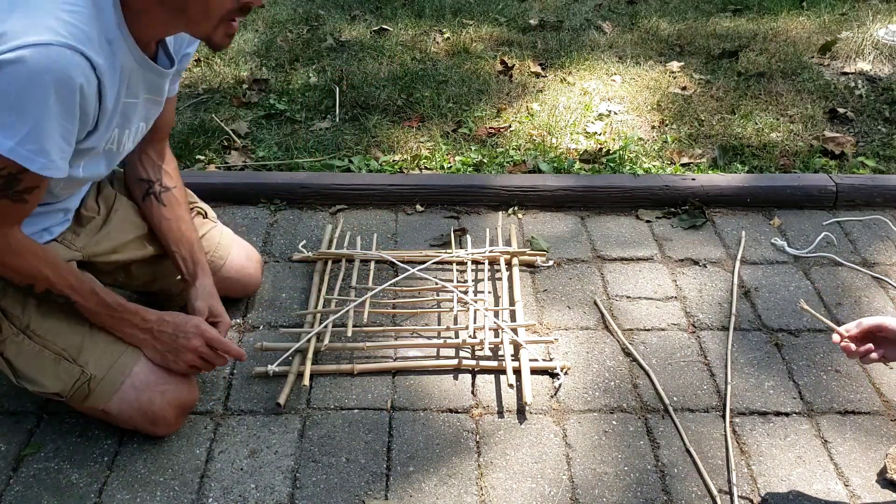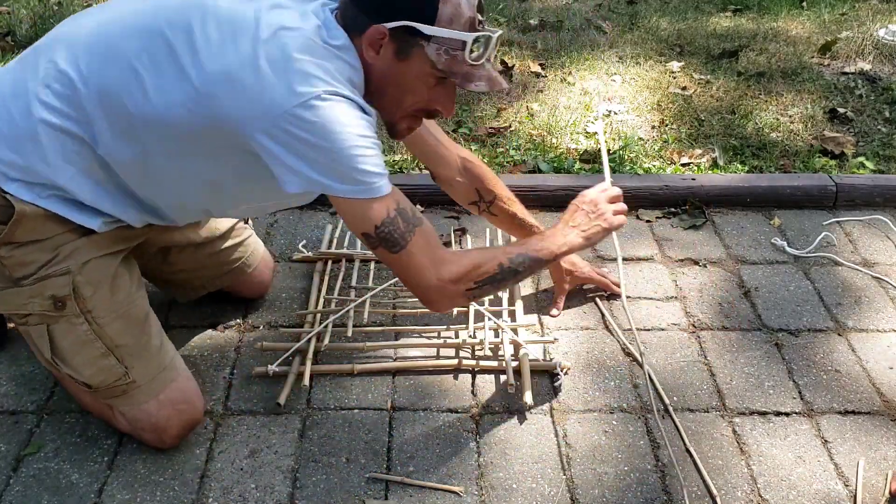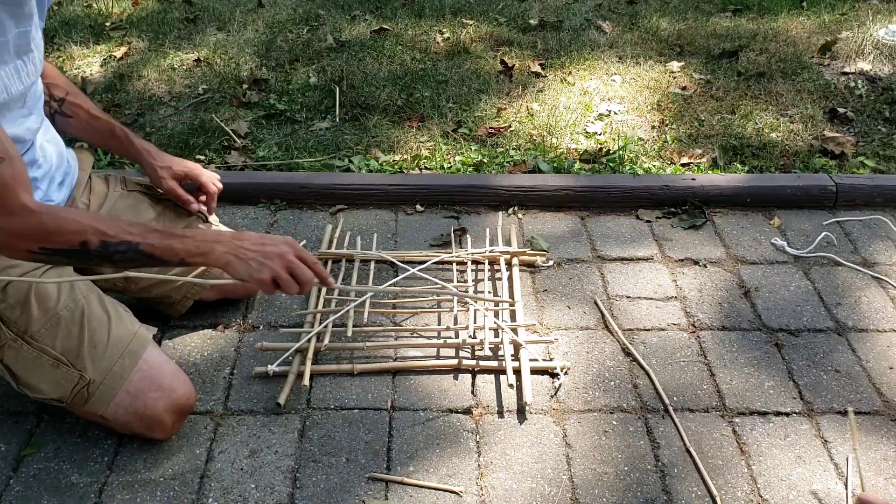So now we need pieces like these — that one's good for the one after this one. Remember, try to use the thickest pieces first, like this, at the ends. The thickest piece you can find for the ends.